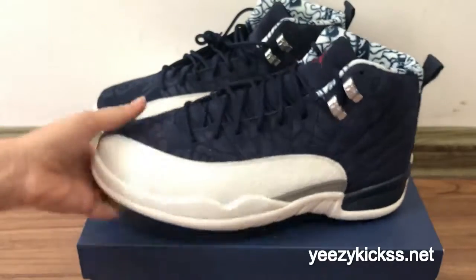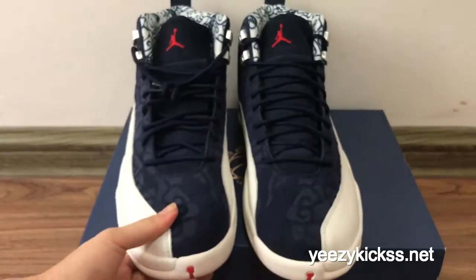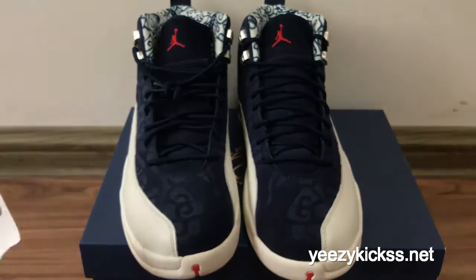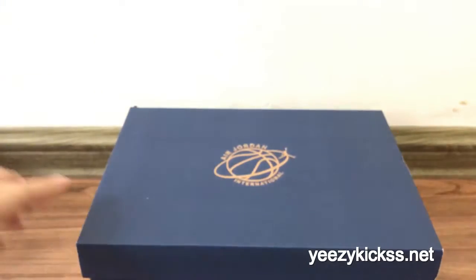Now let me show you another angle — check the signs, the back, the signs, and the buttons. This is our review for the Jordan 12 International Blue. We have all sizes in stock ready to ship out.